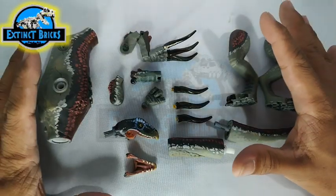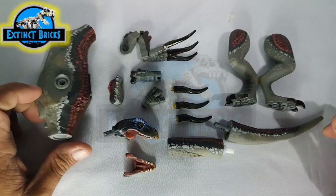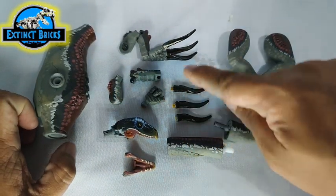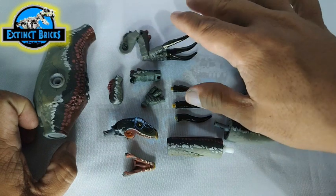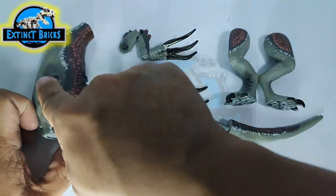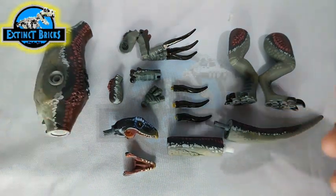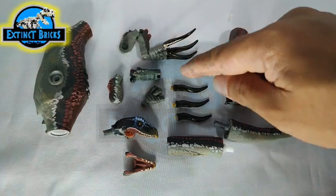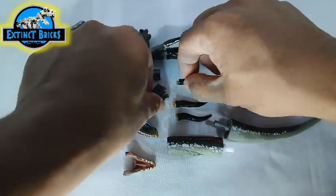Let's count down the number of parts. 1, 2, 3, 4, 5, 6 — that's another 6, so that makes 12 — 13, 14, 15, 16, 17, 18, 19. So we have 19 parts for this one. Let's start by connecting all the hand parts right now.